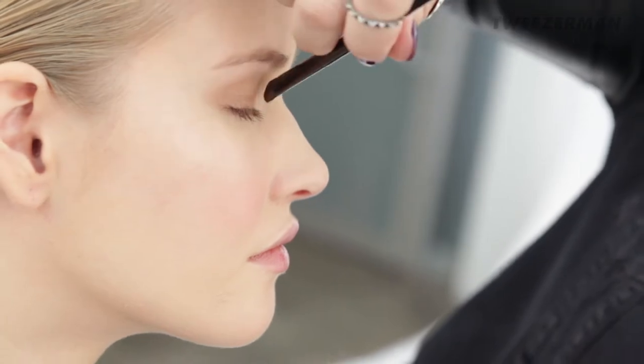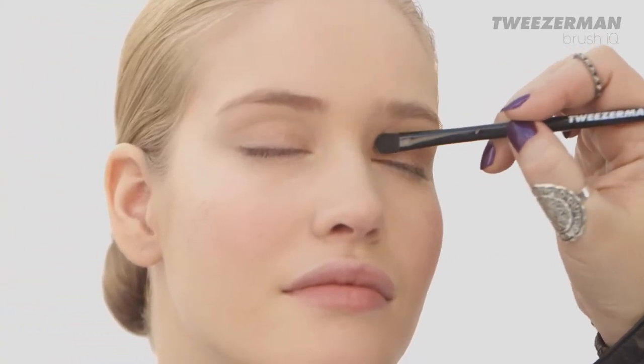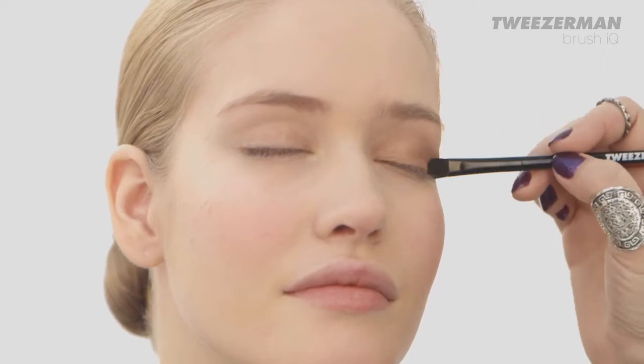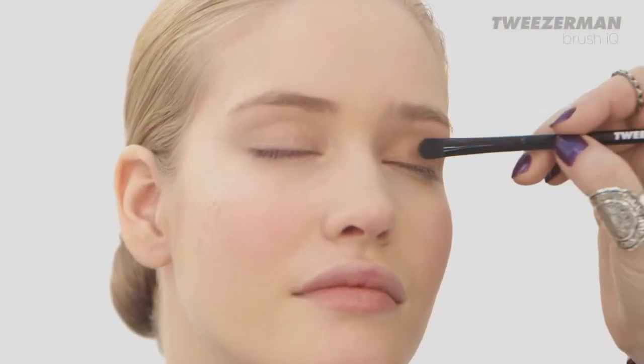Your daytime eye should be very natural. Use soft neutral or pastel tones. Use a light tone for your base applied with a shader brush. The soft fibers of the brush help soften edges for a perfectly blended, seamless base.